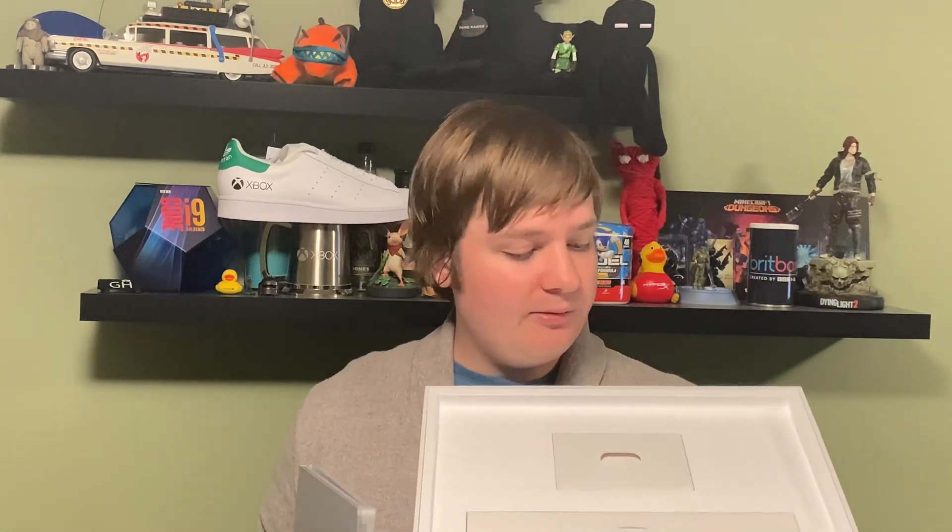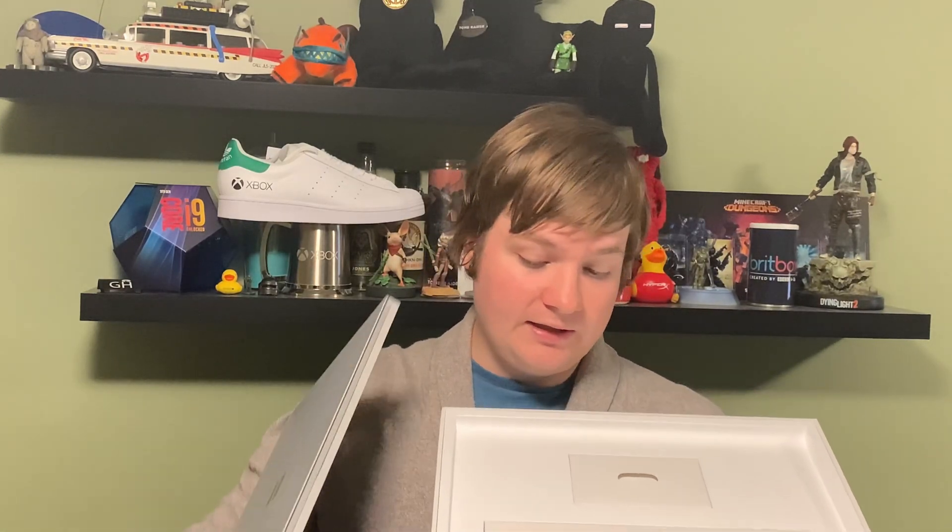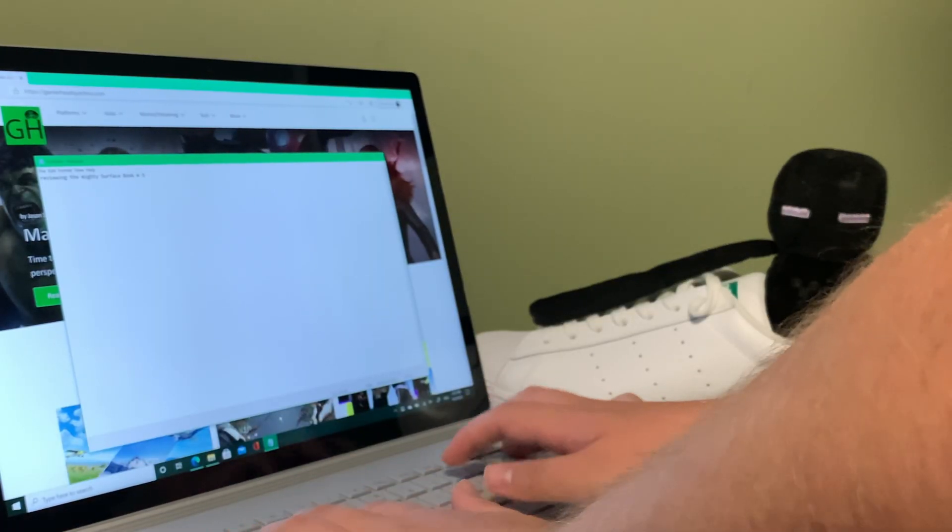Once you take the device itself out, being very careful, you get a little bit of literature and you also get a little box that has your fairly lengthy power cord included with it.